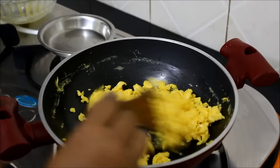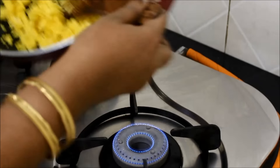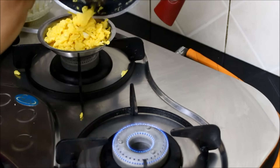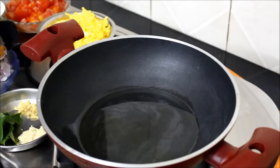Now we are going to mix this in the pan. We will mix it in the pan. Now we are going to mix 3 tablespoons into the pan.